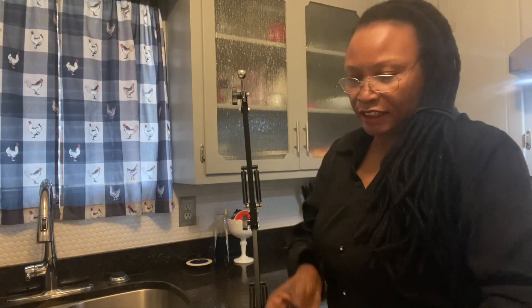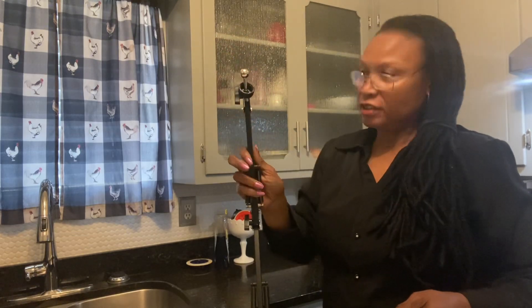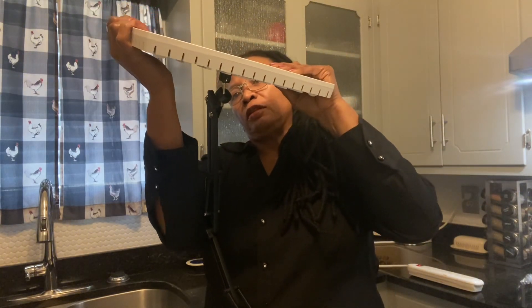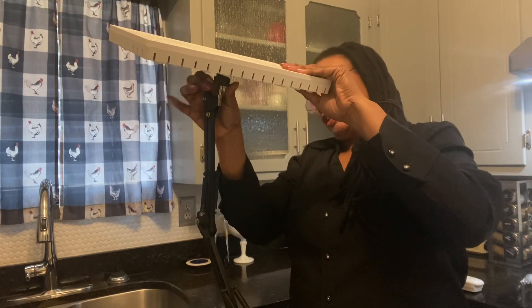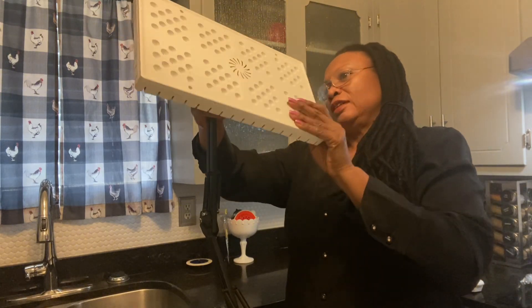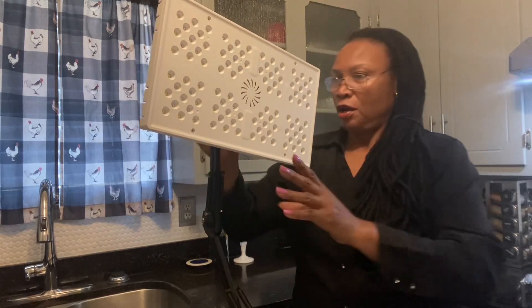Next it has a little cap that you remove and you put over this little silver ball and then you're going to connect your light panel. You just push it over the ball. And once it is over the ball, then you're going to take your cap and screw it on. And this is what is going to hold your panel light onto your bar.